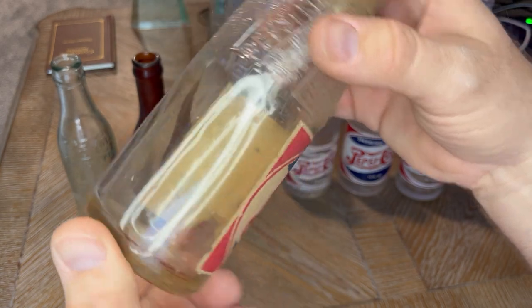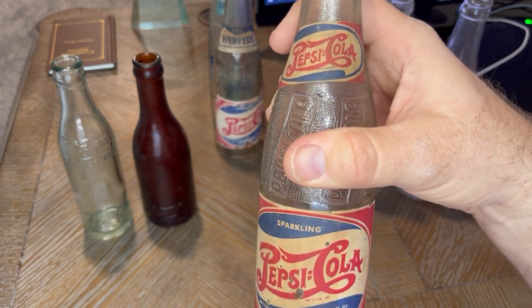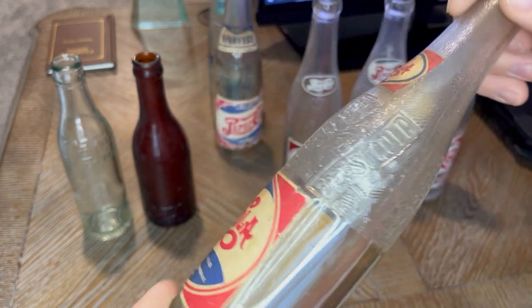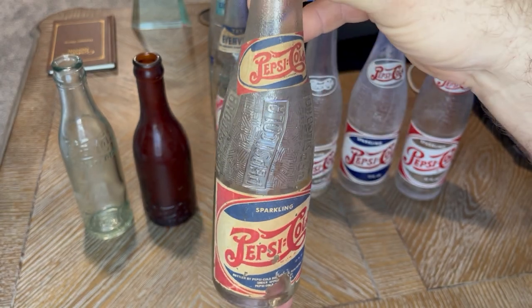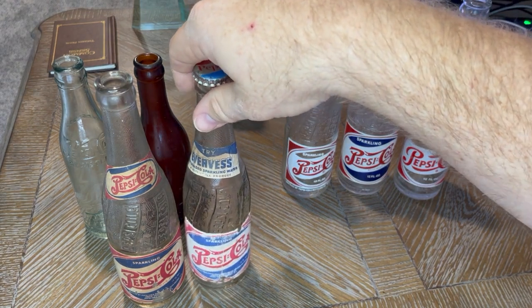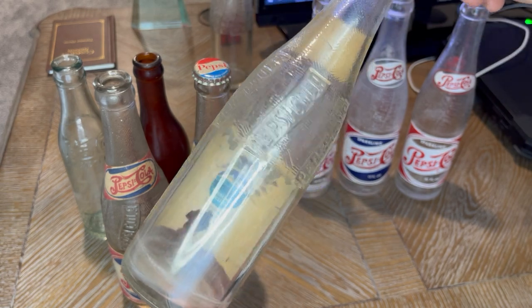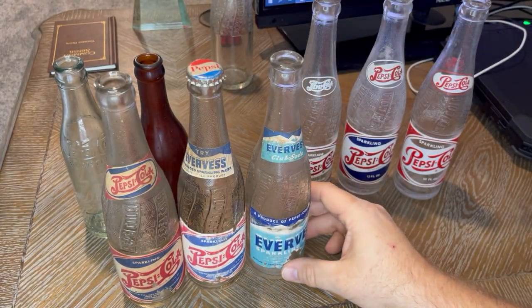These labels were glued on the left and right side — that's typically where the glue marks are on these guys. The center of the label, if you got any damage, is usually what comes off. A lot of people print their own labels and glue the whole back, so if you want to find an original, look for the glue marks and make sure it looks like an 80- to 90-year-old bottle. During the paper label phase, Pepsi also did a lot of cross-promotions — this is an Evervest neck promotion for their sparkling water, which was also a Pepsi-Cola product.